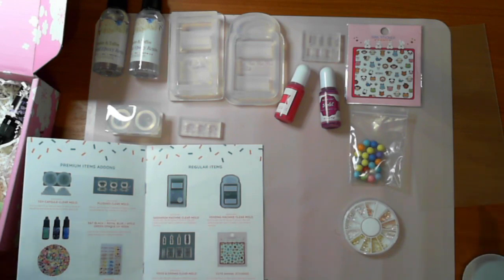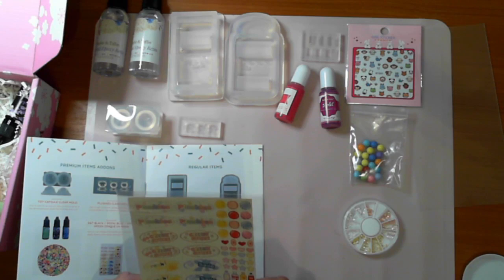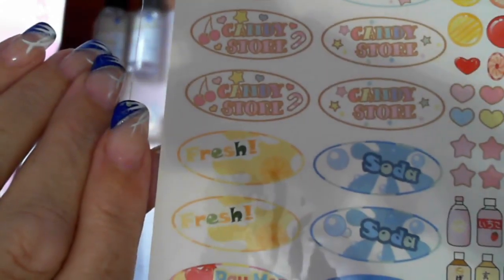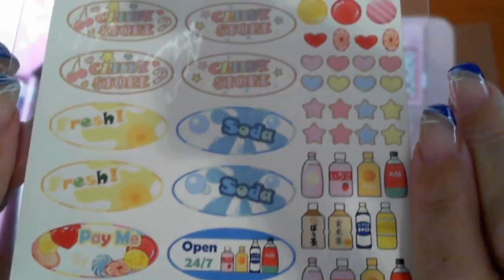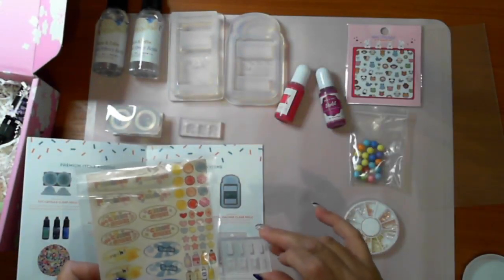You actually get the vending machine decorating set. We've got plushies, soda, candy store, fresh, open 24/7, and the bottles. I can put the bottles on these to decorate them - cool!